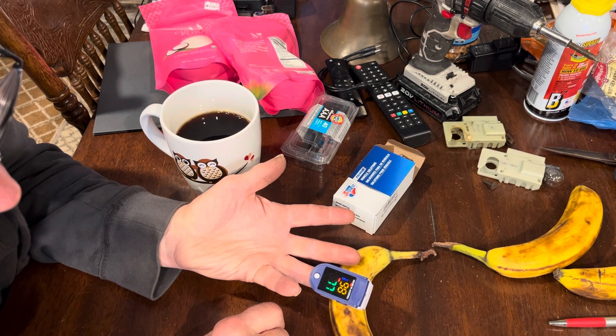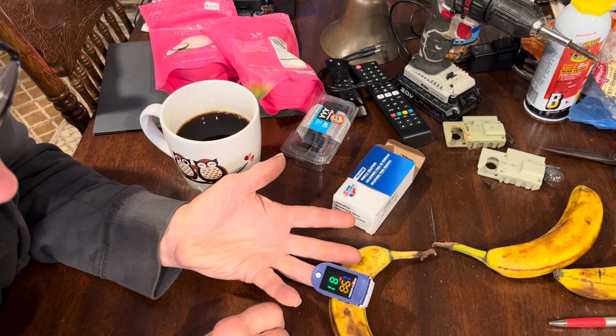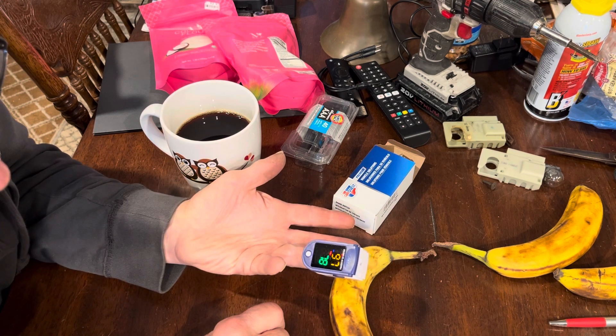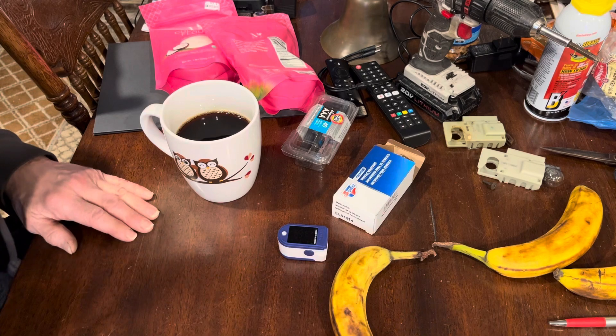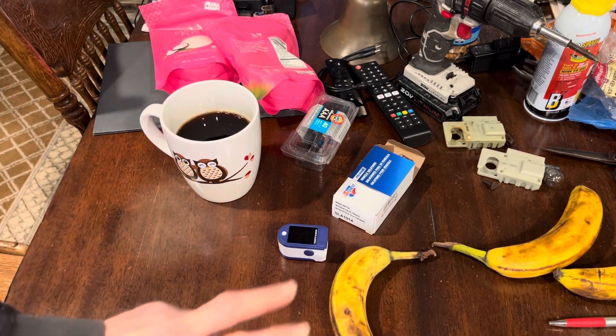Oxygen's hanging about 98. Chinese medical science on the cheap — I think it was less than a buck or two. And I got a knife coming in my next order — I ordered stuff this morning. God bless the YouTubers.